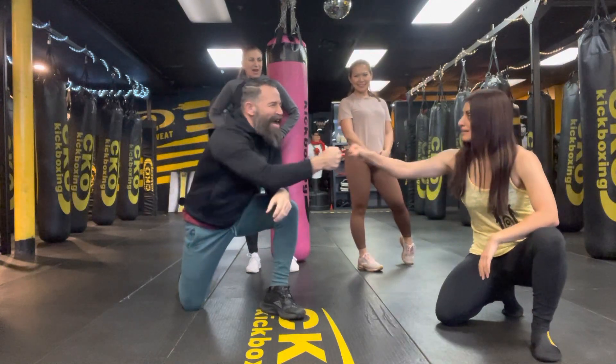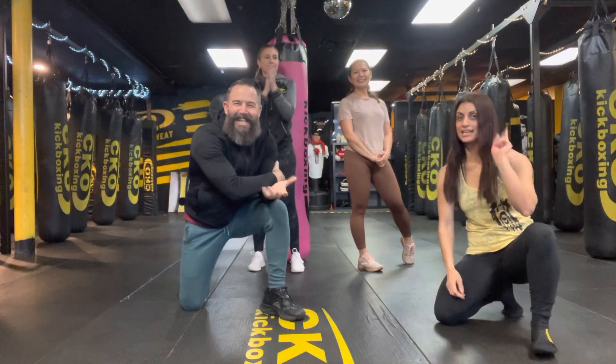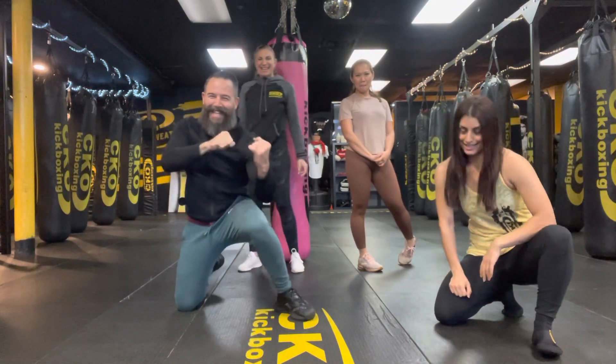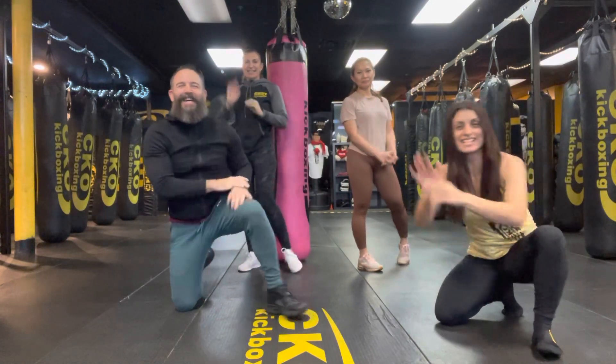Sounds awesome. Zee, are you going to tell them why we did shadowboxing in February? Groundhog. Today's Groundhog Day, by the way, team. February 2nd, Groundhog Day. If the groundhog saw its shadow while I was just boxing, it went back into hibernation. Have a great day, guys. Have an awesome day. Bye!